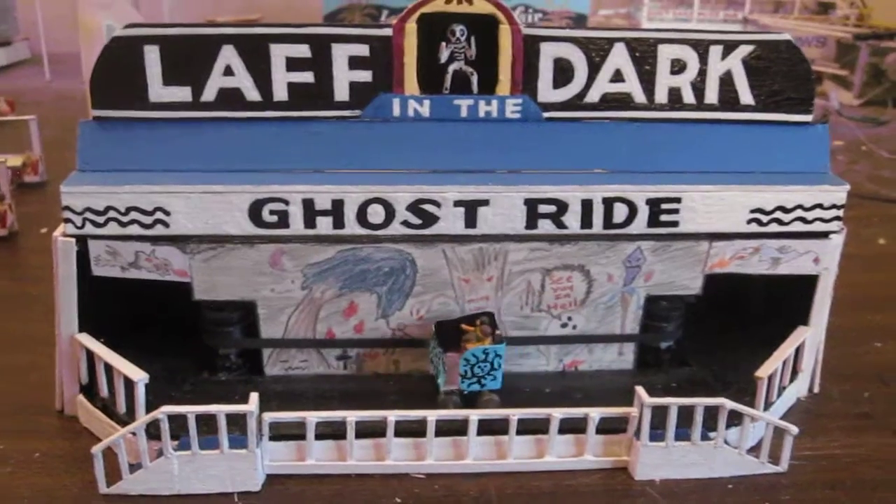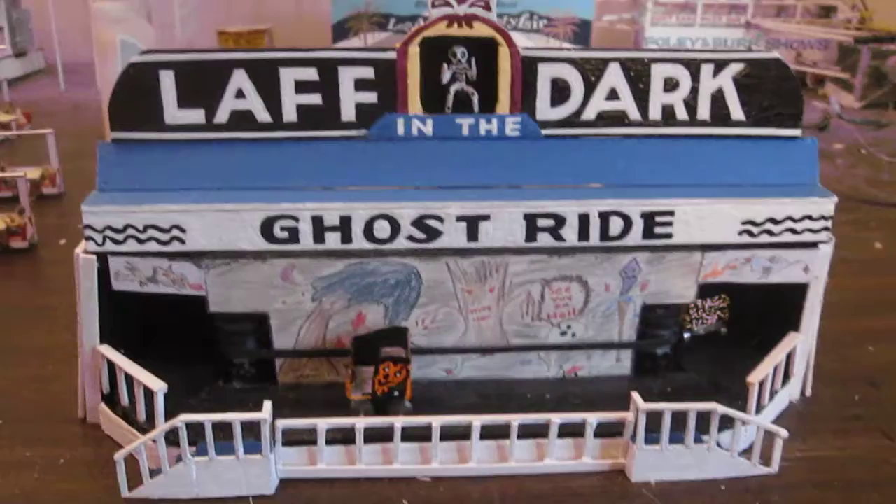This is David Lewis with my new ride, Laugh in the Dark, quarter-inch scratch built.